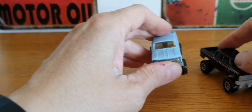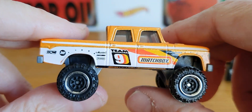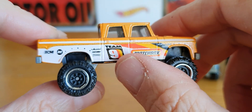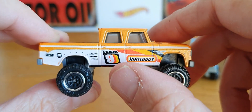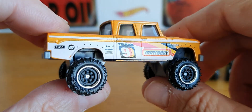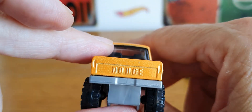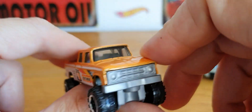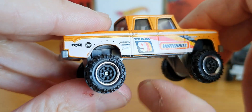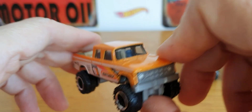And then we've got it in a tangerine orange, I suppose you could say. Again, it's got a Matchbox Team Matchbox livery. I think out of all the basic ones, this is probably my favourite — I quite like the advertisement graphics down the side. It's got a black interior and these pretty cool wheels with black centers and chrome lips. I do like that particular piece.